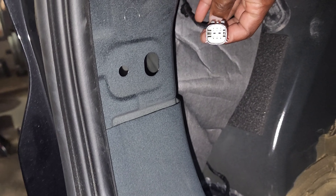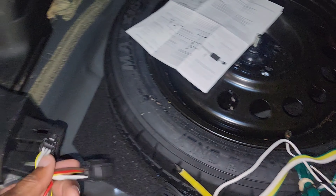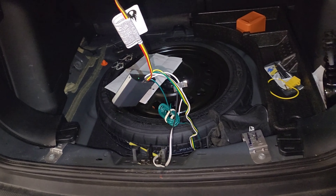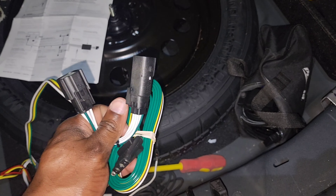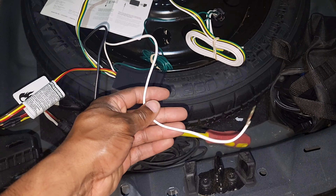We're going to plug in our adapter - I'll put it in the description and show it here in a second. Here's one side of the trailer lighting adapter. This is for if your car doesn't already have trailer hookups.